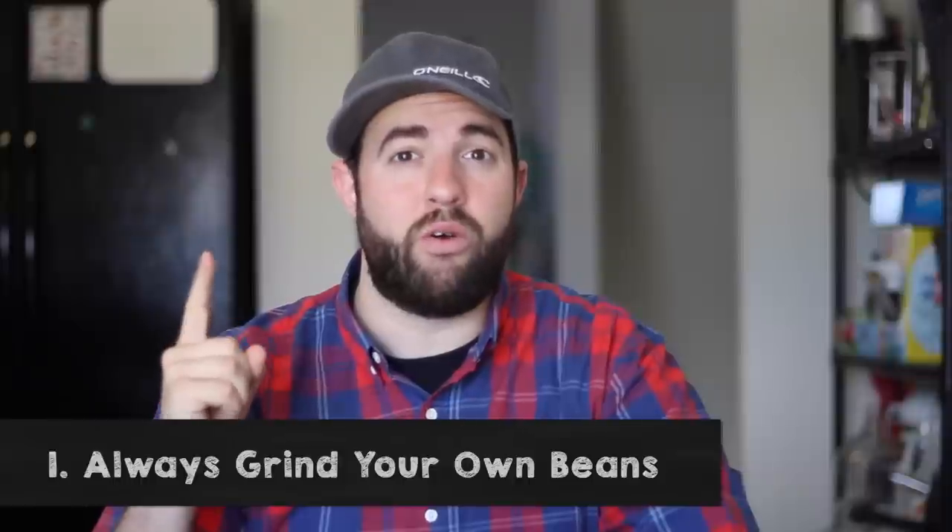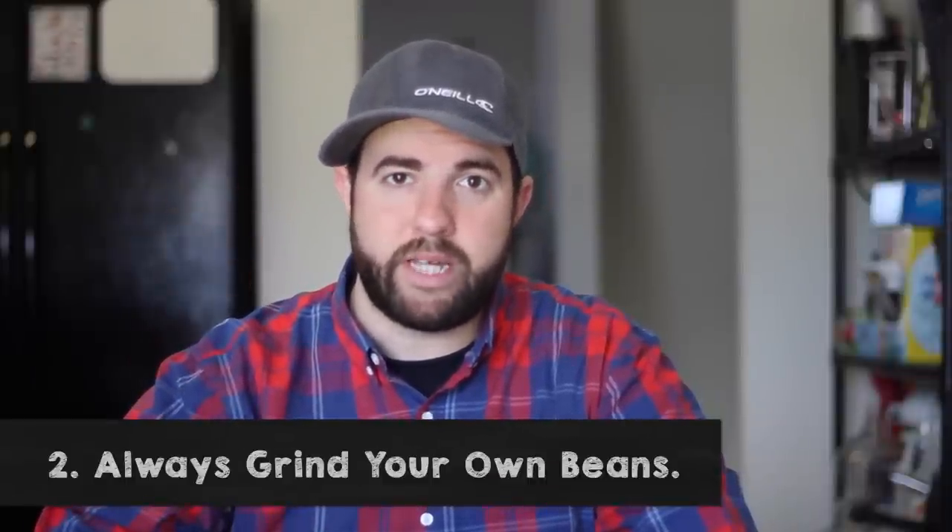So I have five rules here at Roasty that I came up with for grinding your own coffee beans. The first rule of Roasty is to always grind your own coffee beans. The second rule of Roasty is to always grind your own coffee beans.